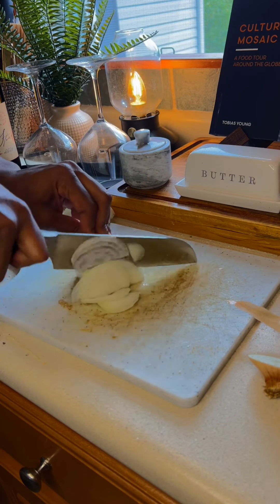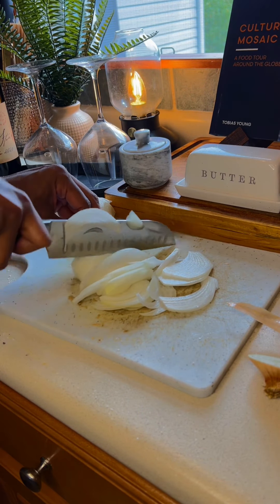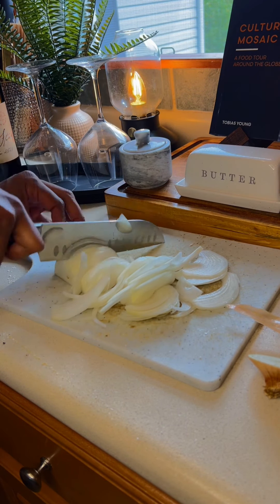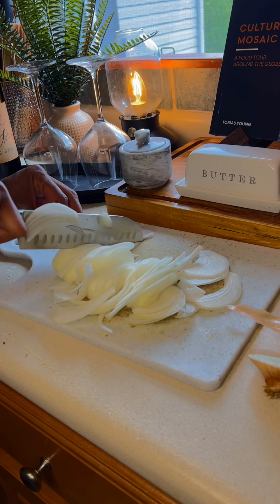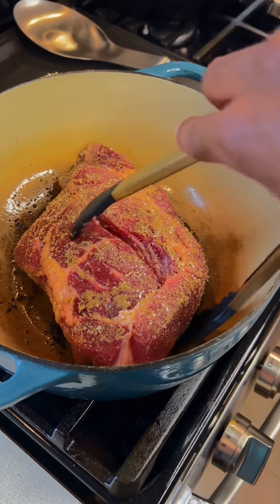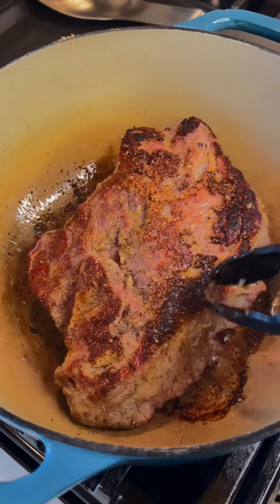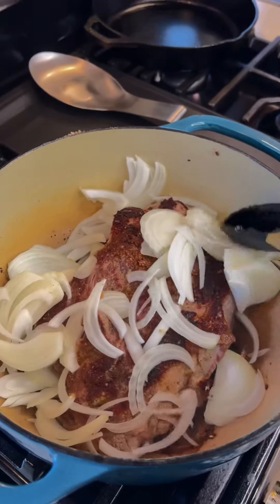While that's searing, I'm going to start to prepare my onions, because not only am I going to be adding onions to the pot to cook, but I'm also going to be making some caramelized onions to put on the sandwich. I used three large onions altogether — one of them is going to go in the pot. The searing process takes roughly about three to four minutes, and once it's been seared off on both sides, you can go ahead and add in some of your onions to your pot.